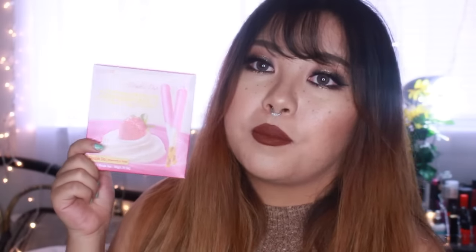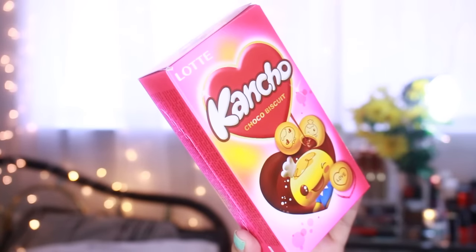The first snack is Pepero — double dip! And I also got the Kancho chocolate choco biscuit.